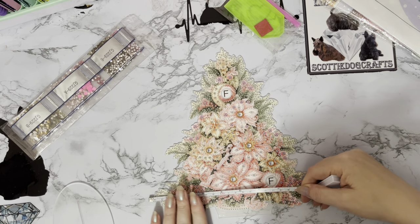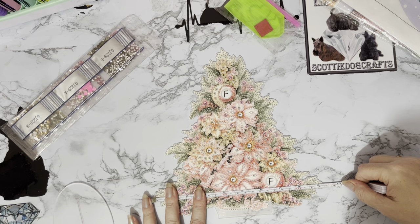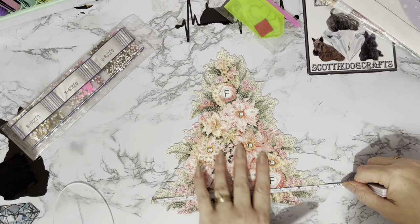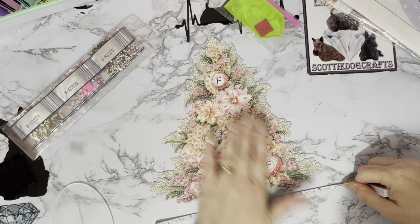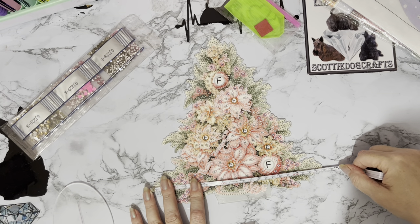For an item that's going to last you, I would seal it before you put it away. I've learnt my lesson putting things away without sealing — the gems have moved and come off. Not because they're not sticky underneath, but with a lot of pressure they are going to come off. So it does pay to seal things.